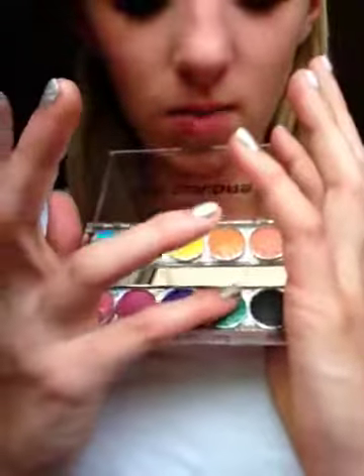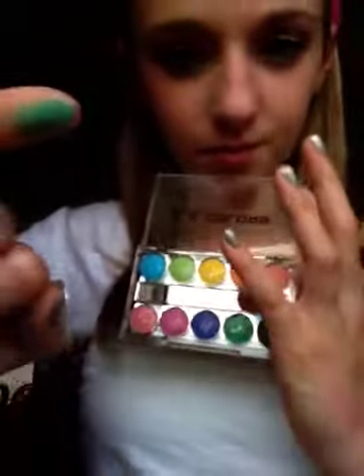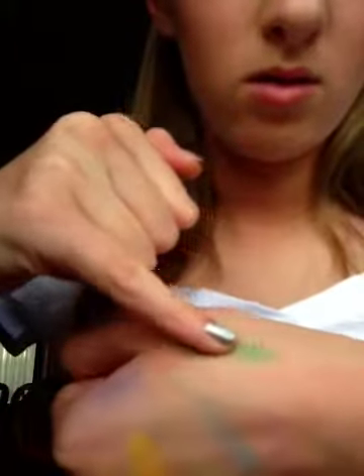The next color is this dark green — more of a dark forest green. And there it is on my finger and on my hand.